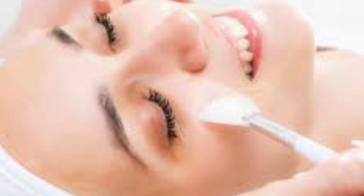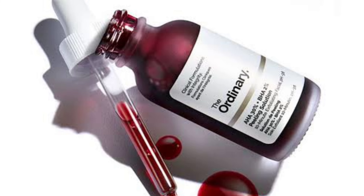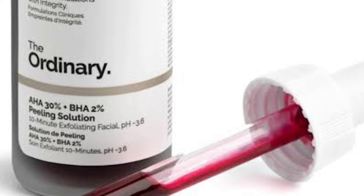You will get to see all about this chemical peel. I chose The Ordinary AHA 30% plus BHA 2% peeling solution. This is a 10-minute exfoliating facial which removes sun tanning from your skin and gives a glowing look.